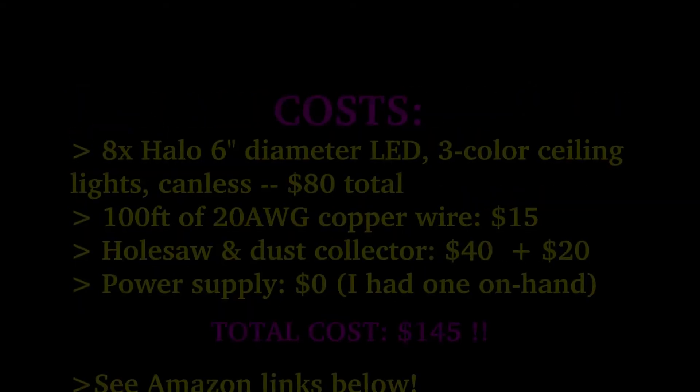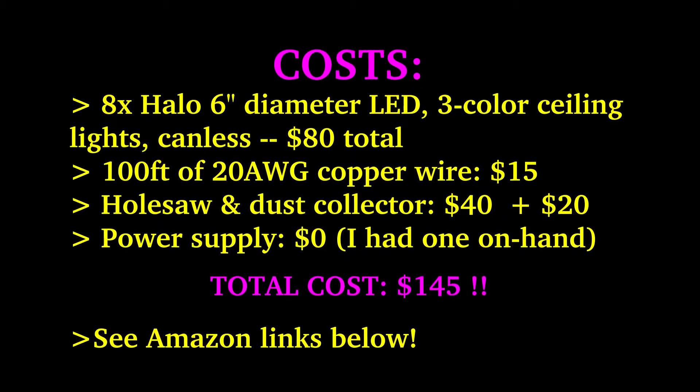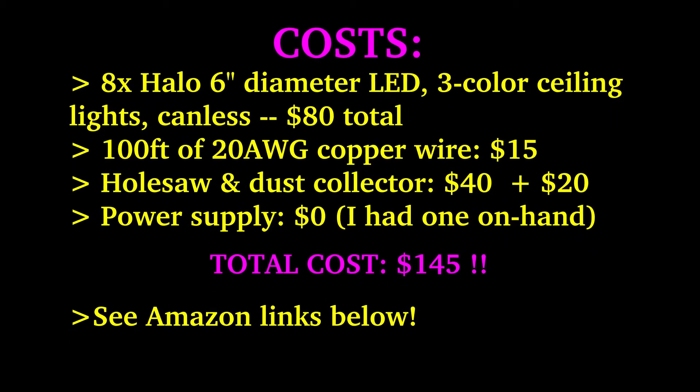Since I mentioned the costs, here are the costs for my project — yours may vary. I had 8 six-inch diameter LED lights, all canless. About 100 feet of 20-gauge copper wire. A hole saw and a dust collector — I didn't have to buy the dust collector, though I spent a little more than I should have on it. I had a power supply on hand, so I didn't spend any money on that. My total cost for this project is less than $150.